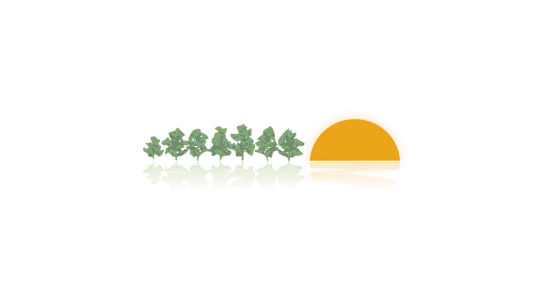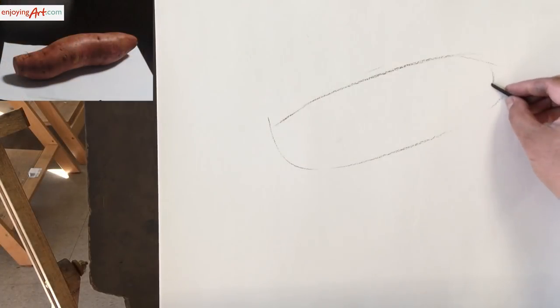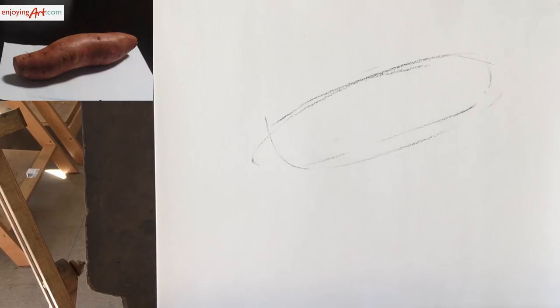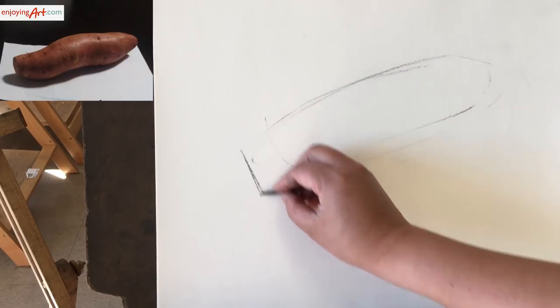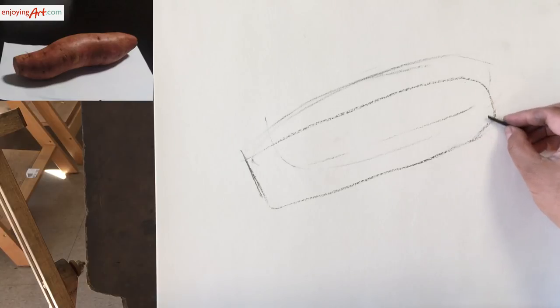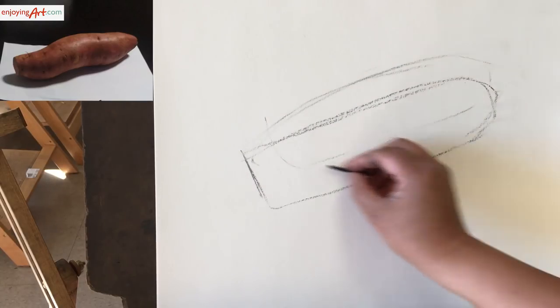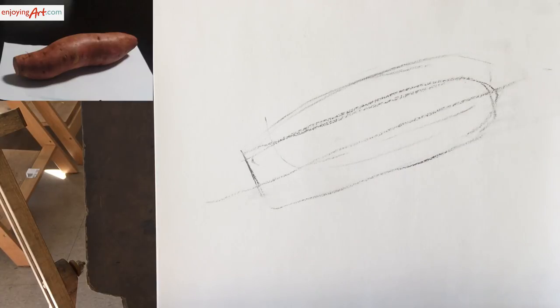I'm going to use this sweet potato to show you how I would go through these steps from start to finish. The first thing we're going to do is roughly put the object on the paper. Every time when you've done this step, you want to double check and make sure it is going to be done right. I think I need to move it a little bit lower, maybe a little bit more to the left side. Just draw something really generic, something really simple. At this point, you want to notice the direction of their placement.